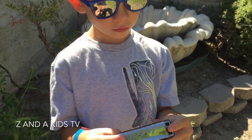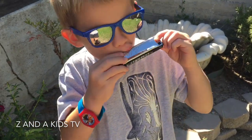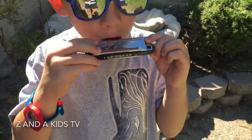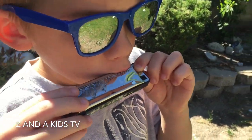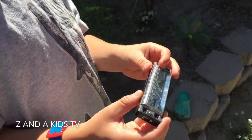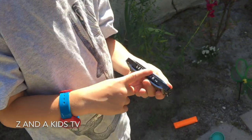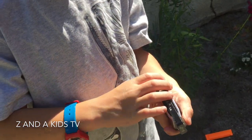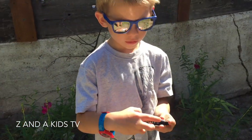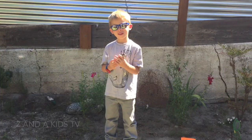I'm going to show you how to do it. And when you blow it right here, this is where the air and your sound comes out. And that's how that works right there.